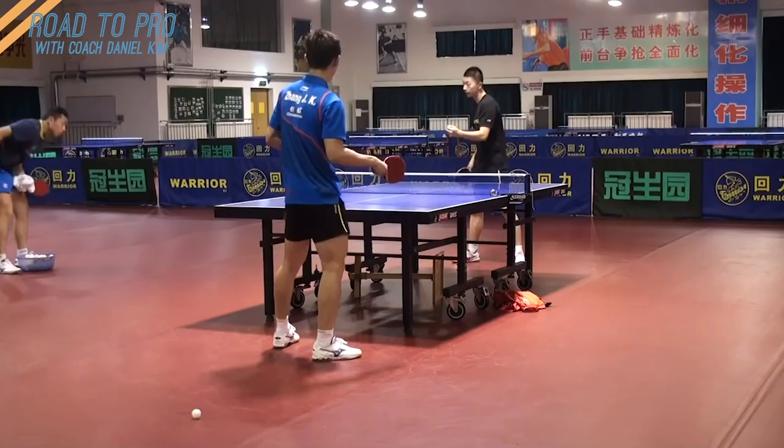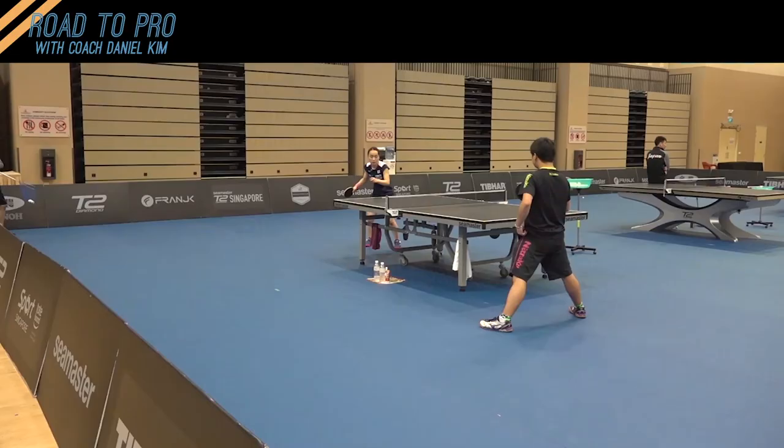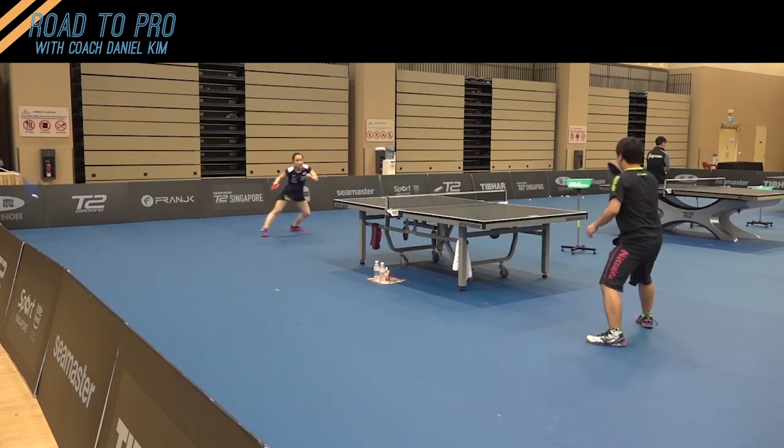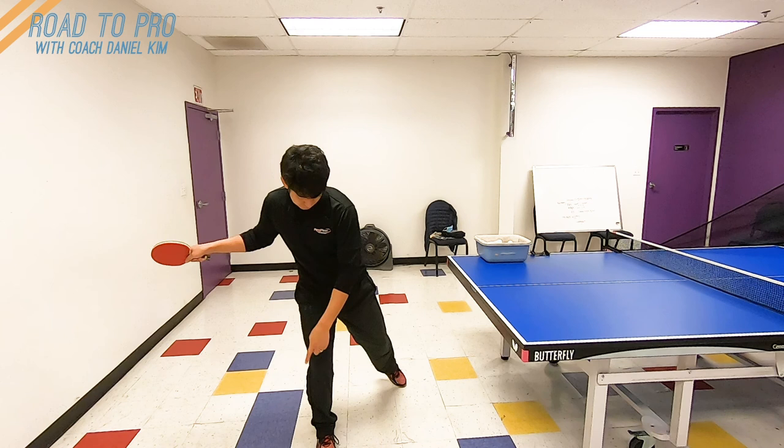Just remember that learning the forehand smash is an extension of your forehand drive, so make sure that you have learned a solid forehand drive. The key for smash is that you need to understand the power comes from your swing speed. What we need to do for smash is an explosive version of forehand drive — swing faster and rotate your body more to shift your weight from the right to the left.